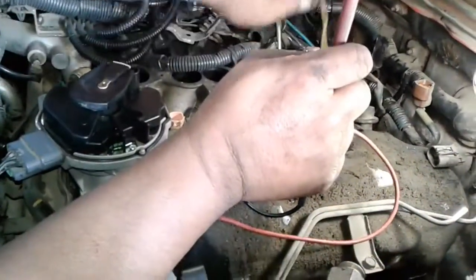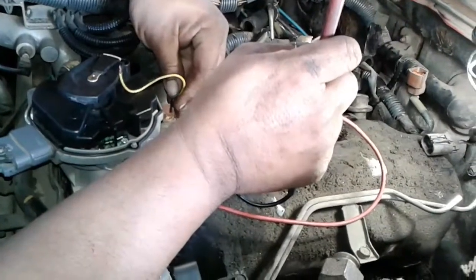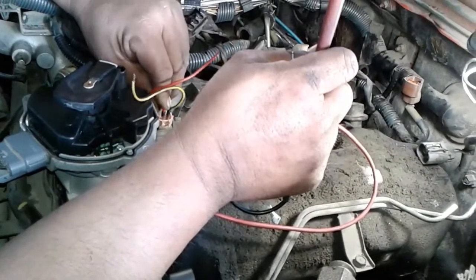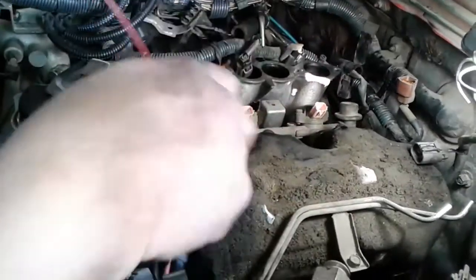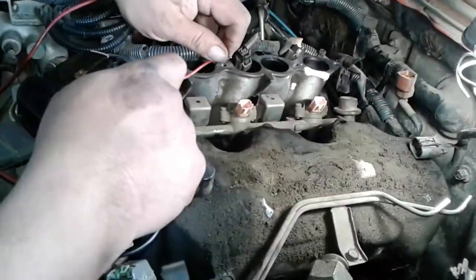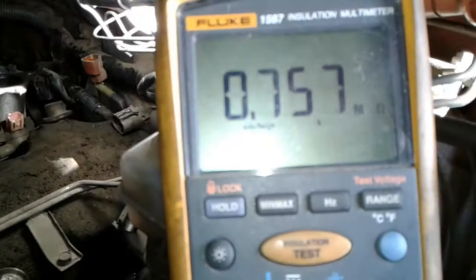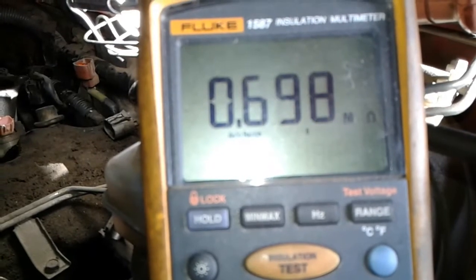Now we're going to do cylinder 2 — and that's what our problem was. P0302 is a cylinder 2 misfire. I got the probes in there, let's test this. 0.8 — it's almost open. That one is extremely damaged. So we know it's the injector that's bad.